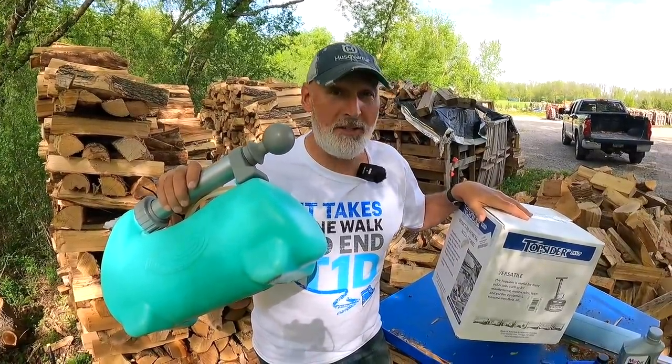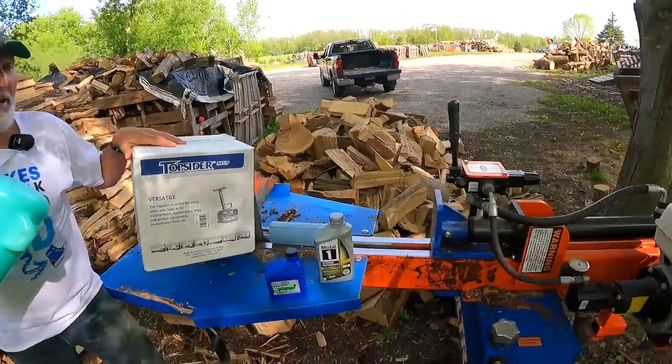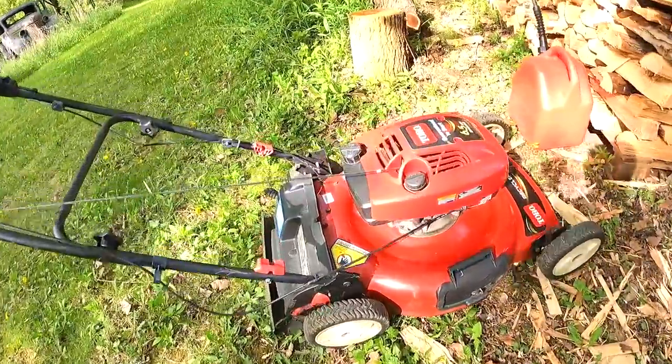Today on In The Wood Yard we're looking at two ways to extract your oil for changing oil in your small engines. We're going to change oil on the Easton Made Ultra on the Honda engine and then we're going to change some oil over here on the Toro lawnmower.